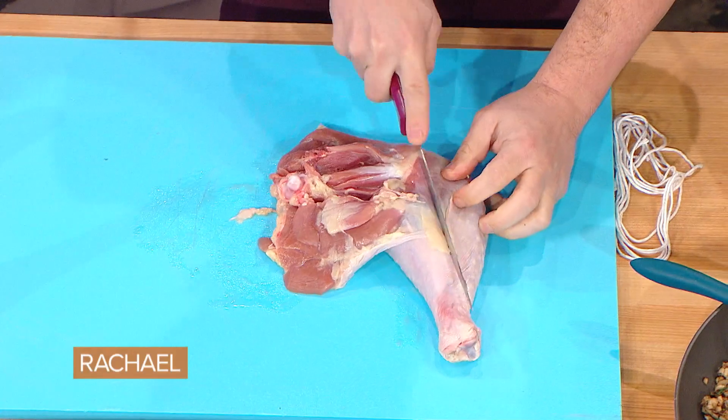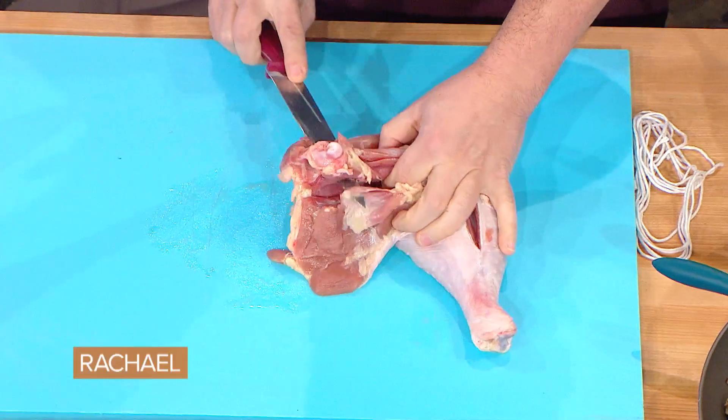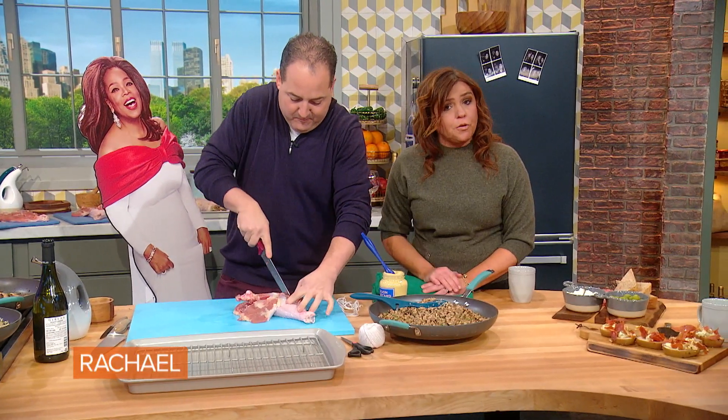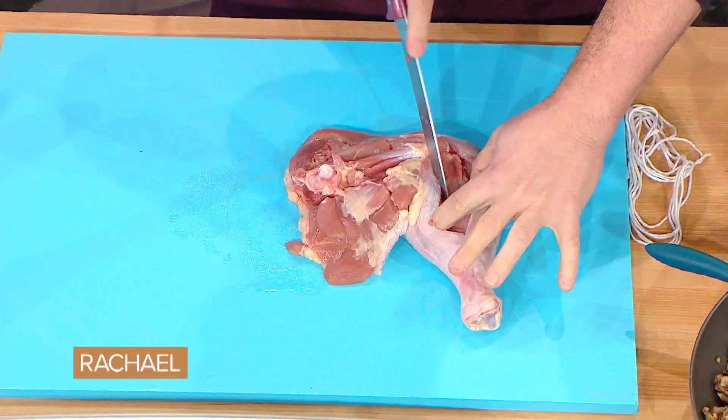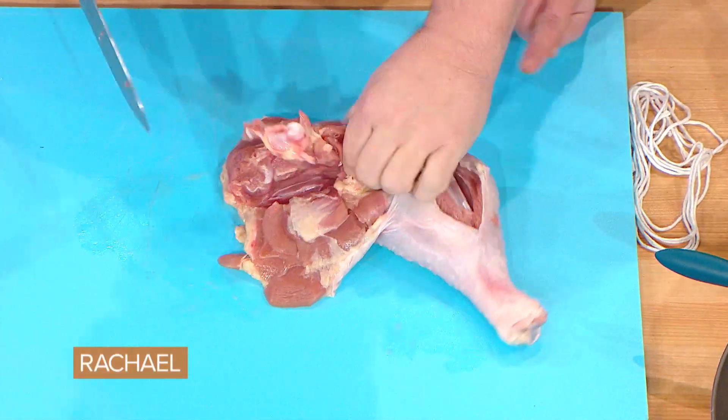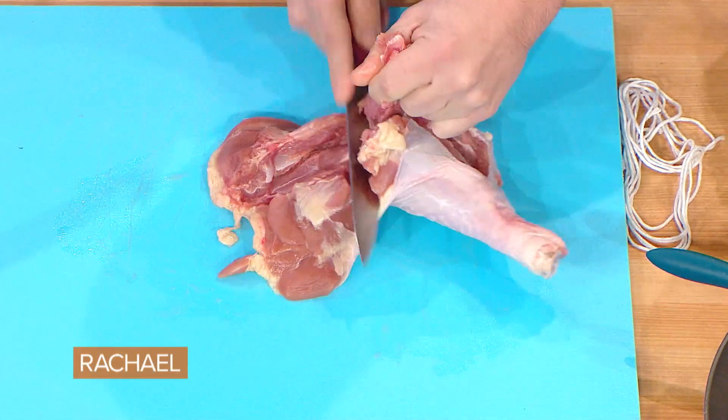We're gonna de-bone this leg and thigh into one piece, being very careful. You have to have a very sharp knife to do this. You can ask your butcher to do it for you as well if you're not proficient with a boning knife. You want a nice sharp tip and you're following the edge of the bone, separating bone from the meat.